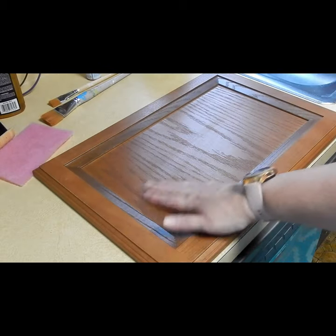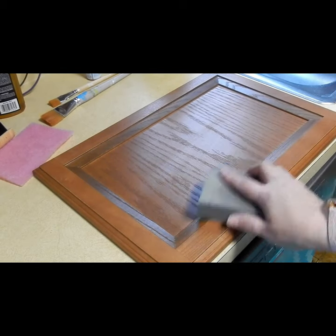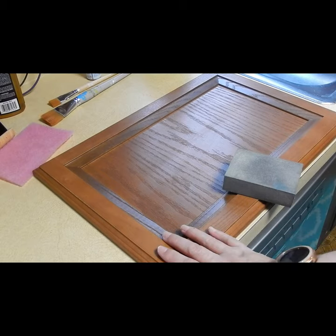Now that I have the door all cleaned, what I'm going to do is go in with my sanding block, and I'm just going to sand it down a little bit just to rough it up and get the finish off of it — give the paint a little more to adhere to.